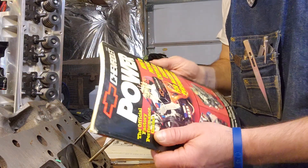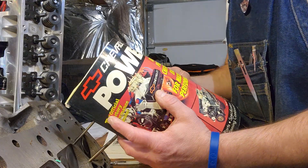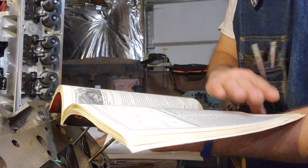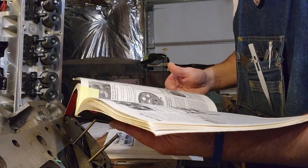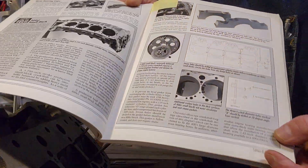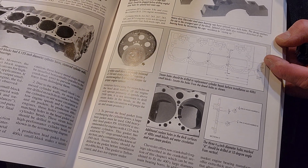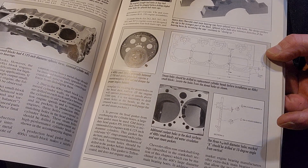Years ago I picked up this Chevrolet Power Manual from Apple Chevrolet over the counter at the parts department, and there was a lot of useful information in it. There is a section here that shows exactly what I'm talking about — a schematic showing the layout of the holes on the surface of the head.